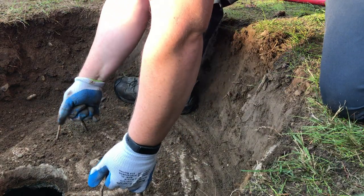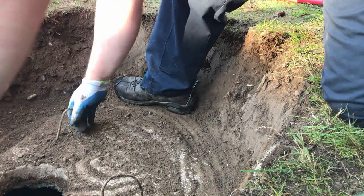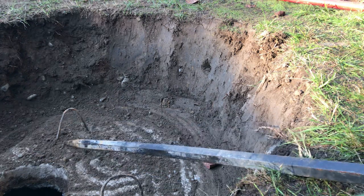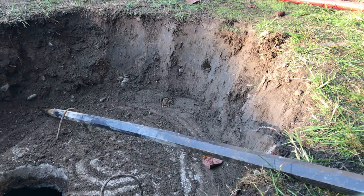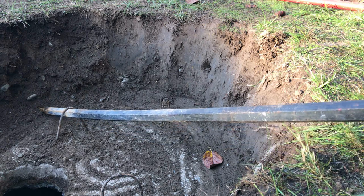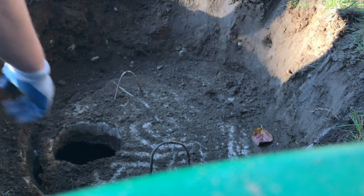We had a problem getting our septic lid out. It's kind of like a septic tank lid emergency. I'm prying on it and hoping that I don't break the handles. These are flimsy handles, so try not to use too much force. Yeah, the handles are coming up. I'm going to try to grab it right here.